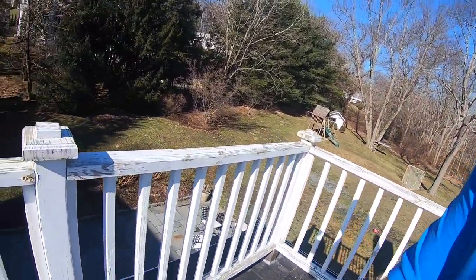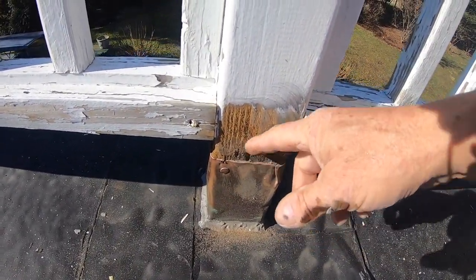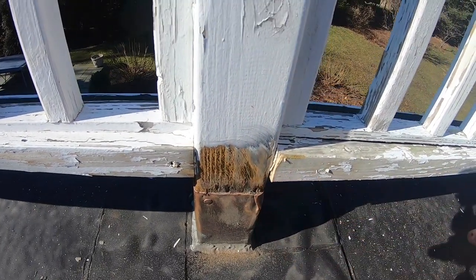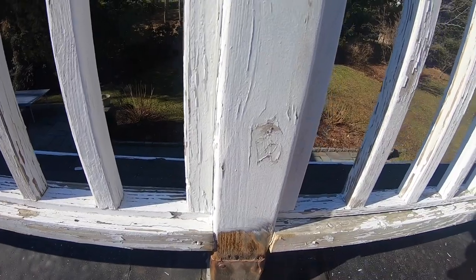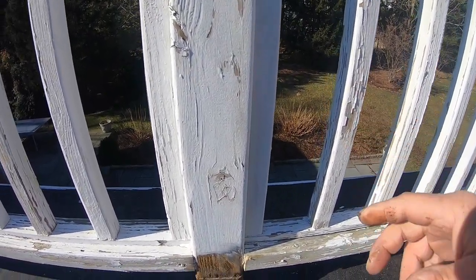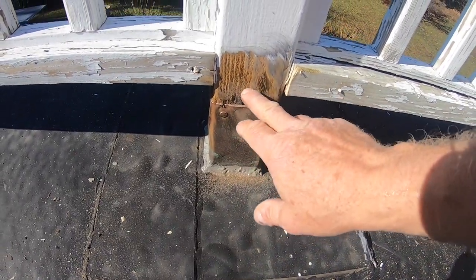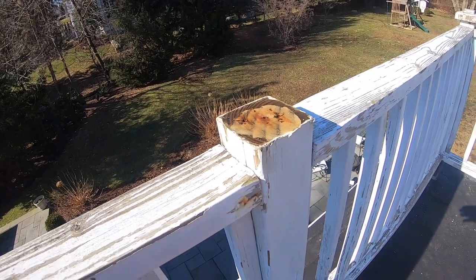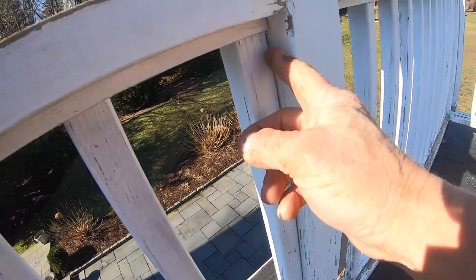The right way to fix this problem with the flashing: you can see the flashing — water can get in there and that's what happens. It's rotten on some of the posts and it's wet on the other side. So water gets in there. This transition here is not right. The right way is to cut the railing away here and get a space in here.